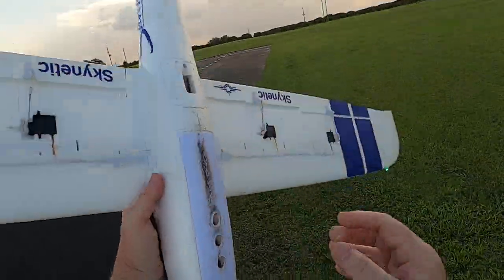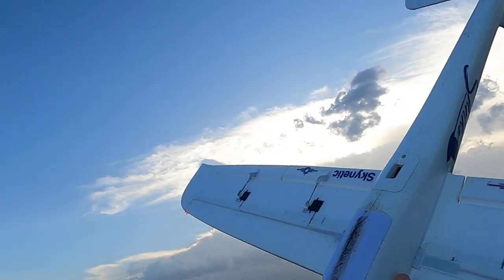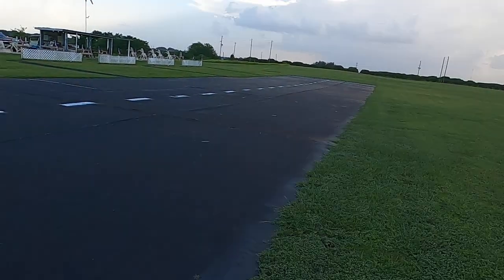Wait, props off. See this black under here? That's from me landing on this runway, and you don't want that if you can avoid it. If you have to land on the runway, well then you gotta land on the runway. Let's go again.